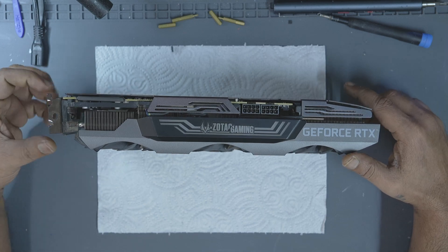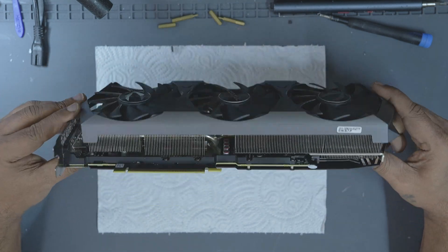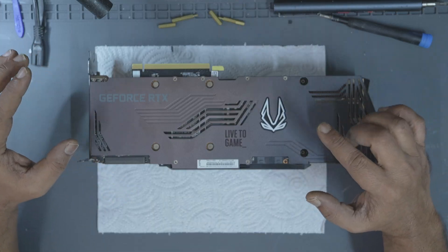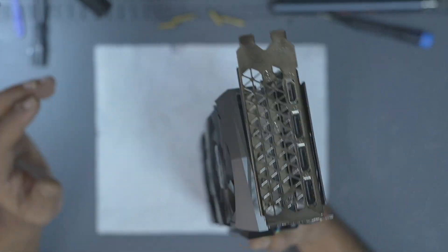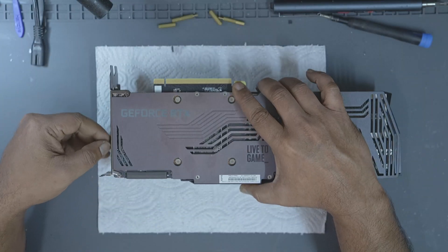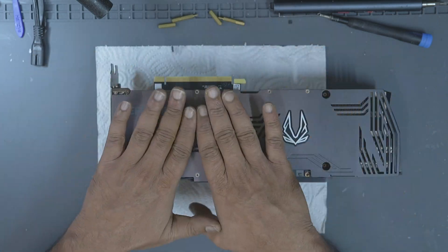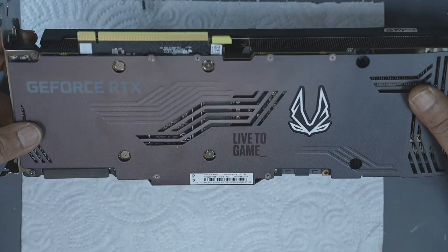We'll cover what to watch out for, how to avoid damage, and the right way of handling both pads and paste. Before opening a graphics card, the first step is to carefully inspect it, especially the back and the IO bracket area. Most AIB partners have screws on the back plate and additional screws on the IO panel. Unlike the Founders Edition card which hides screws under covers or magnetic plates, AIB cards follow a more standard layout and that's what we're focusing on today.